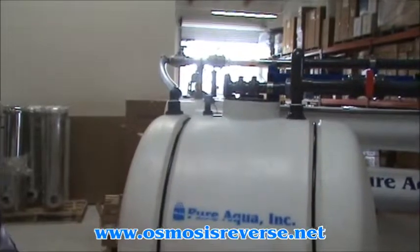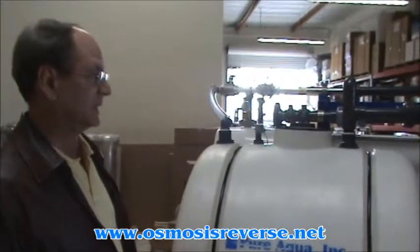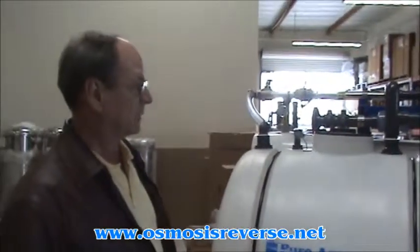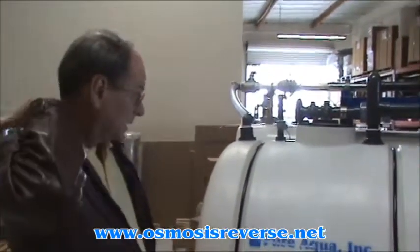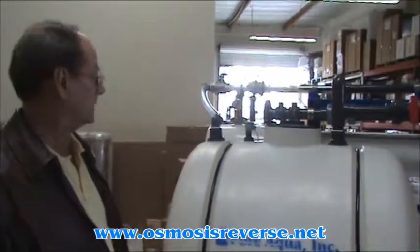Good morning. Today's date is December 12, 2008, and we're at the United States headquarters for Pure Aqua, preparing to ship a 100 cubic meter per day seawater system to Saudi Arabia.